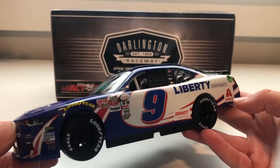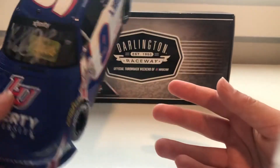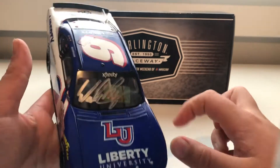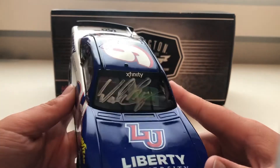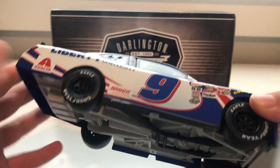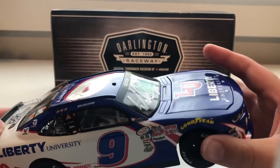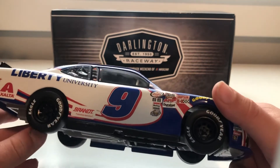This is an awesome looking paint scheme. It looks really nice — I really like the car. The autograph looks nice, the PSA sticker looks nice, everything about this paint scheme is awesome. But it's the lack of detail that I just do not like about the car, and that's why it's only probably a 5 out of 10.